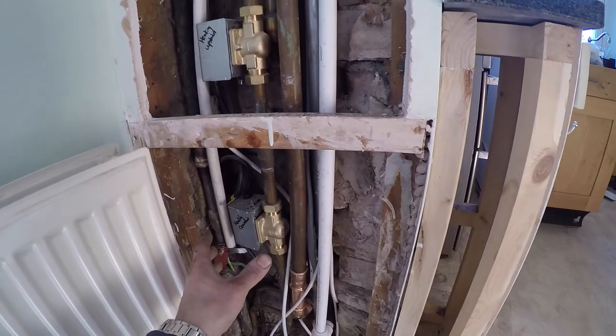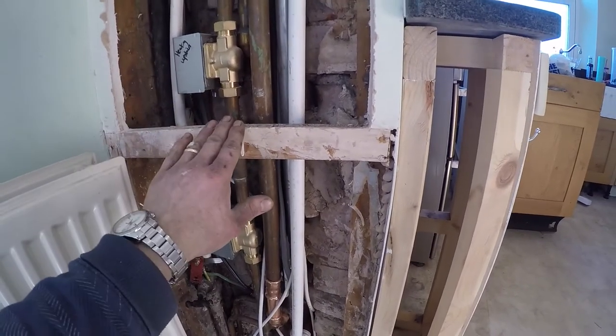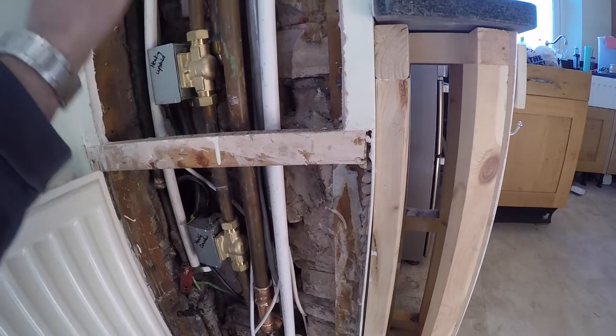That's hopefully going to save us about 10 radiators worth of heating. Obviously there are TRVs upstairs anyway, so we can have a couple of hours morning and evening on a timer for the upstairs zone.